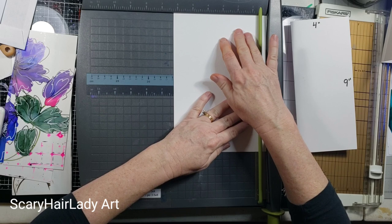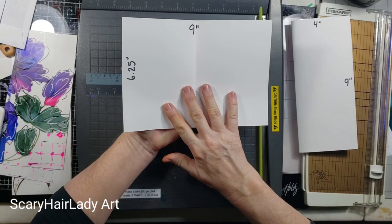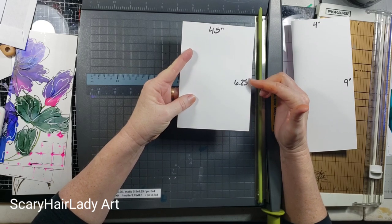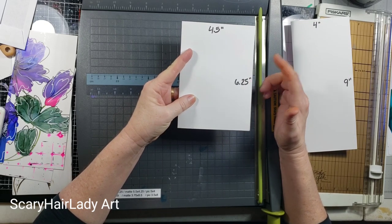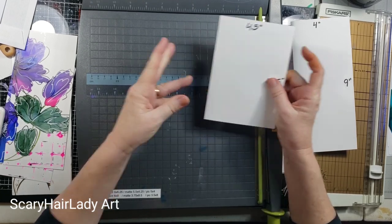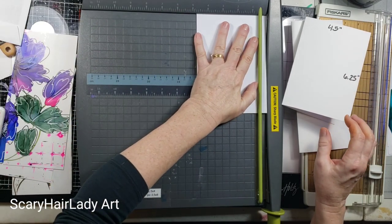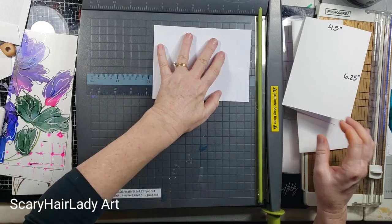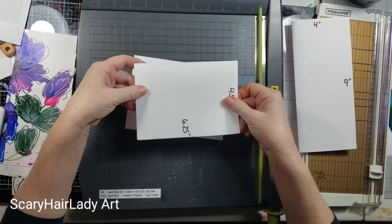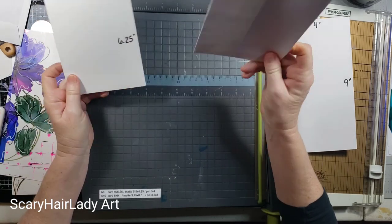The same thing with a 4 by 6: you want to cut 9 inches by 6 and a quarter. When you fold it, you're going to have a 4.5 by 6.25. I know it's not a true 4 by 6, but my envelopes are 4.75 by 6.5, so these fit perfectly.